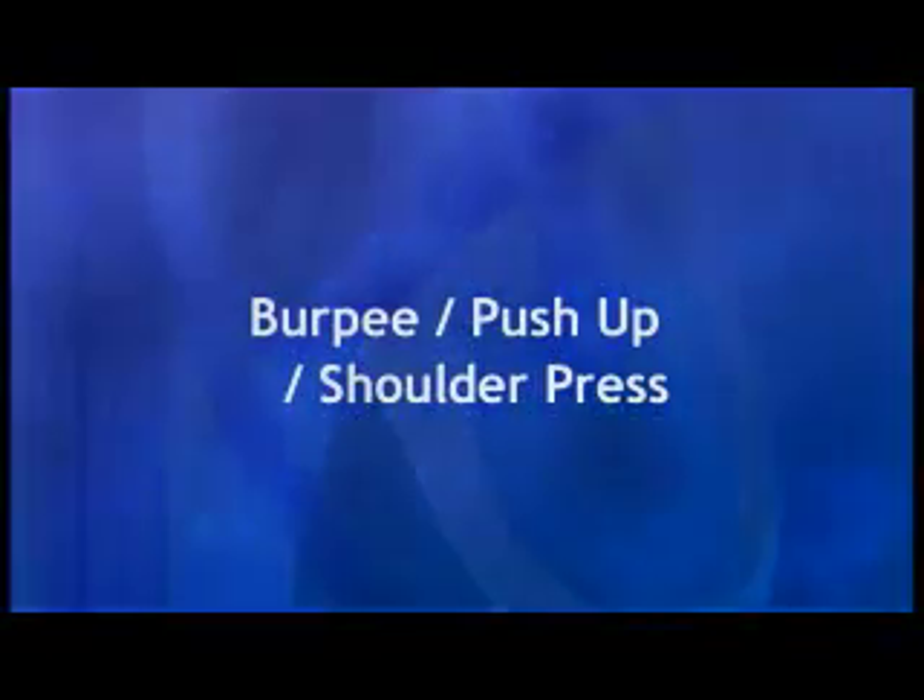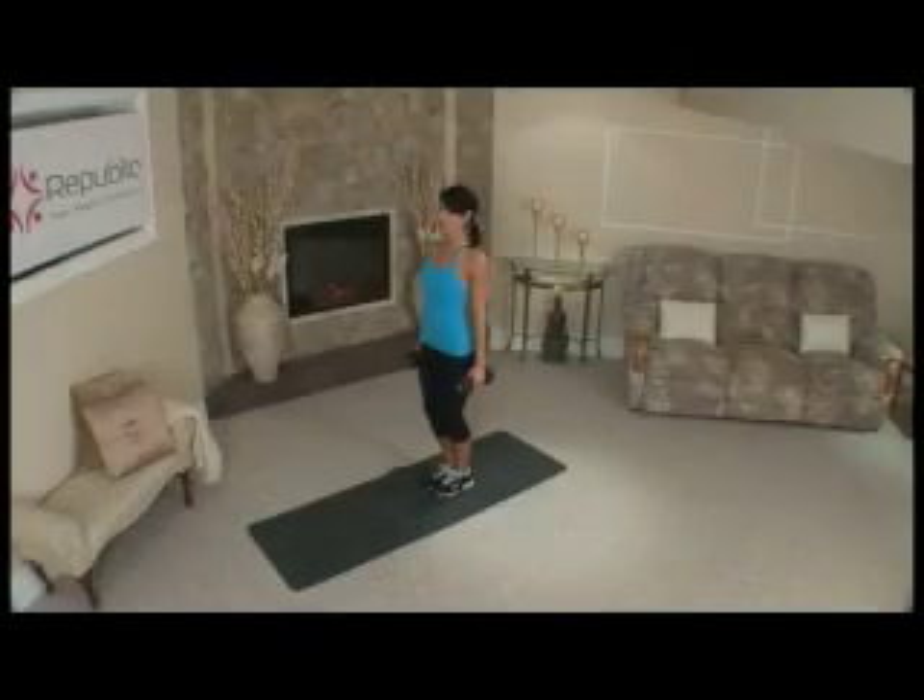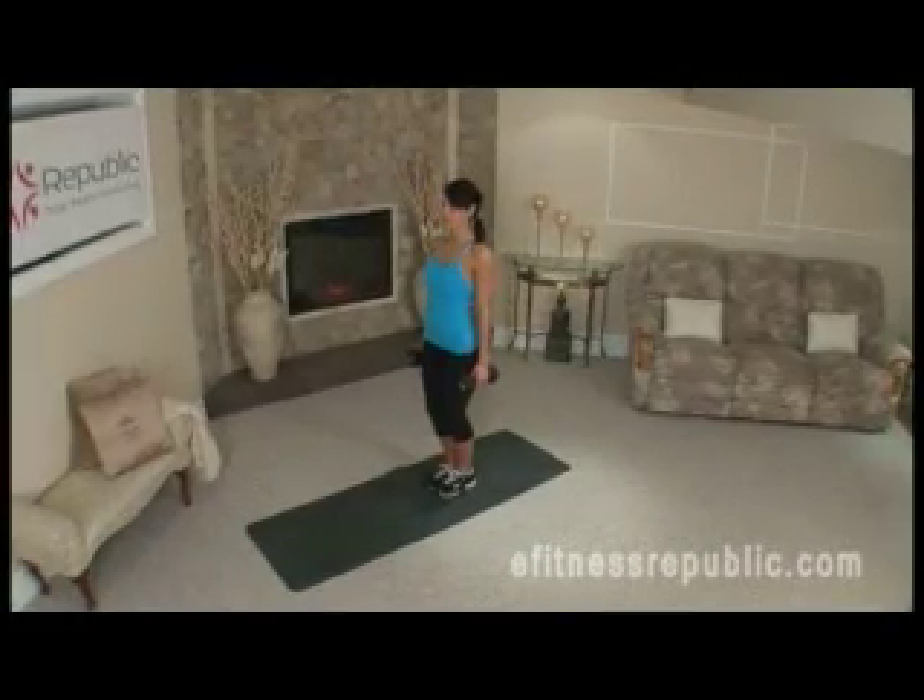Burpee and push-up and shoulder press. Begin with a set of 5 to 8 pound dumbbells in each hand.